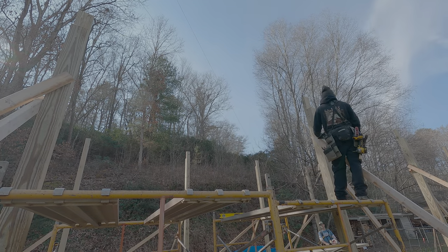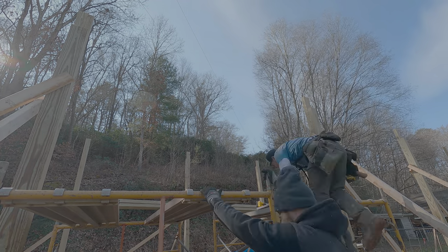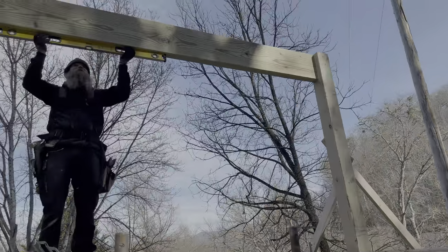So we took our measurement for the first girder, cut it, and put it up along with the outside one. But remember what I said about having the right numbers for math and to stay tuned? Well, that part's coming up. All right — first one up!